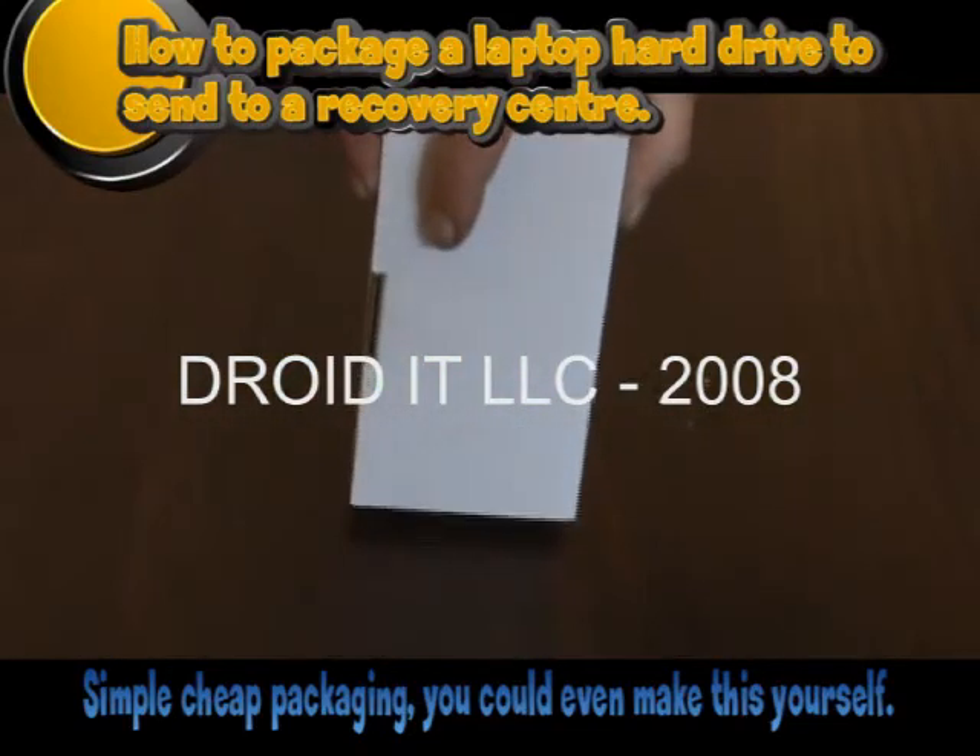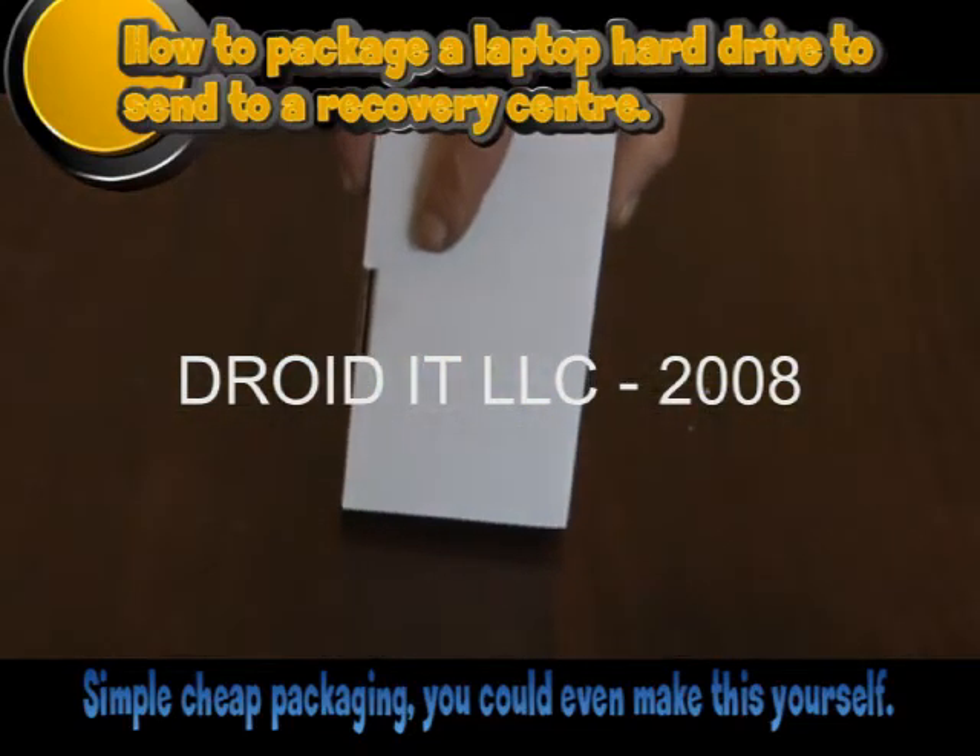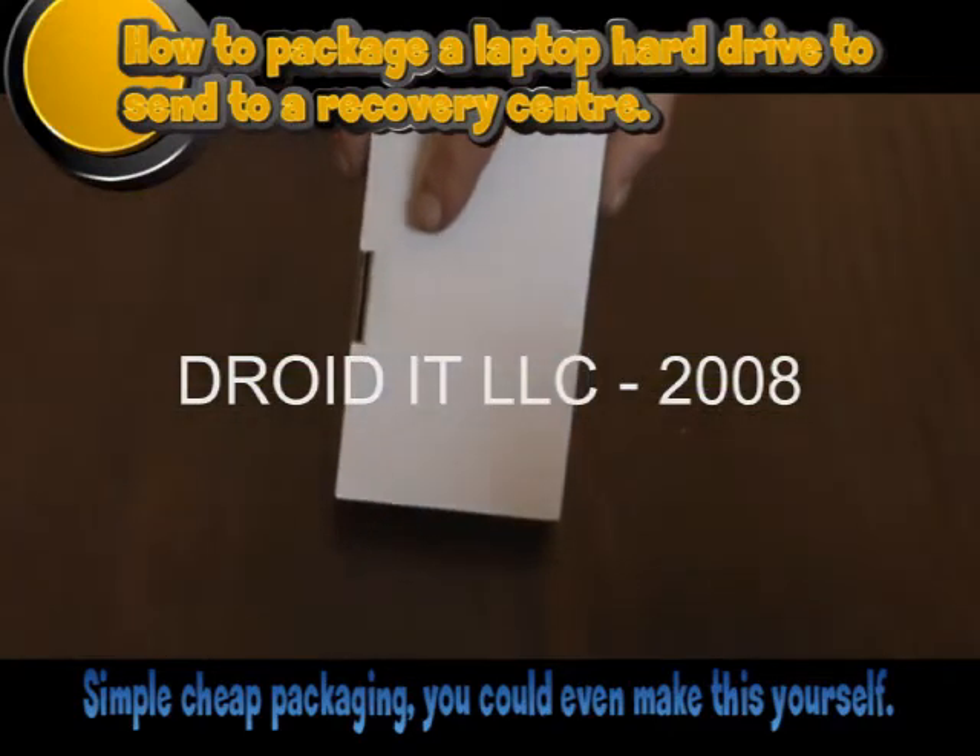Once the cardboard packaging is ready, pop it into a pre-addressed bubble wrap envelope labeled fragile — handle with care.